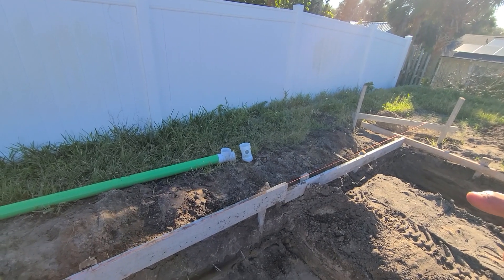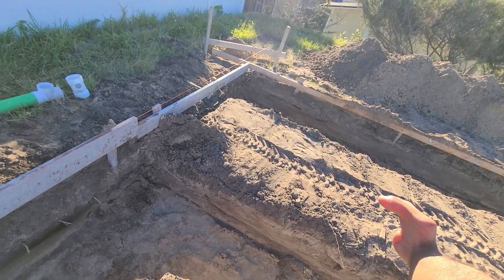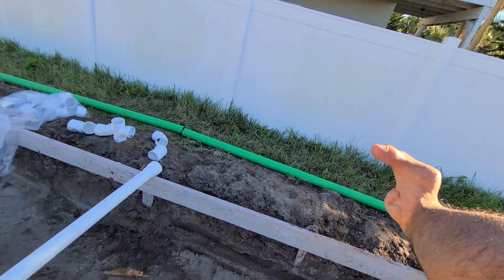This is gonna be our 4-inch to 2-inch drain that's gonna come out and hit this kitchen. We're gonna go into this main drain line — 4-inch drain line.